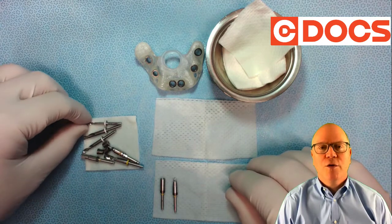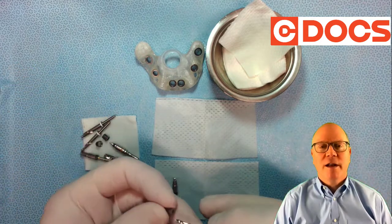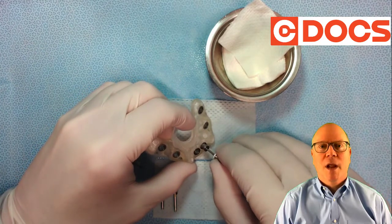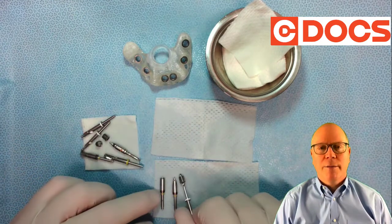Now I'm going to take the number one drill, and I'm going to get the sleeve that matches that, have that all set up — and I'm doing all this while the patient's getting numb. So we double check that, check it with the guide, and put that in the alignment there.